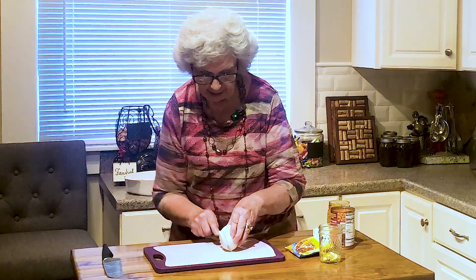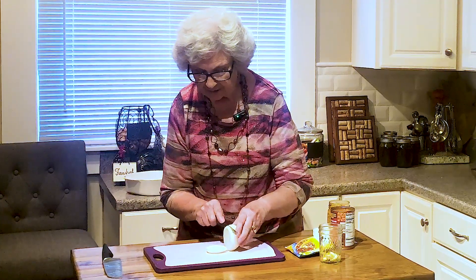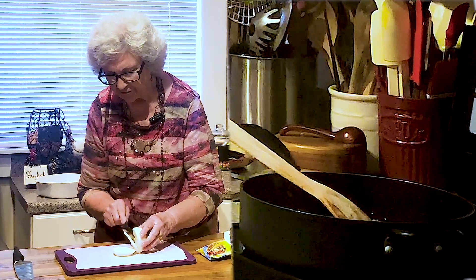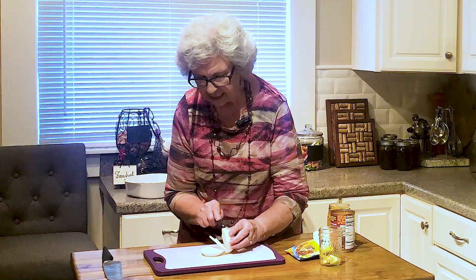I'm making a beef casserole. I've got to get my onion chopped up. I've got approximately a pound and a half of ground beef frying, and a medium sized onion.